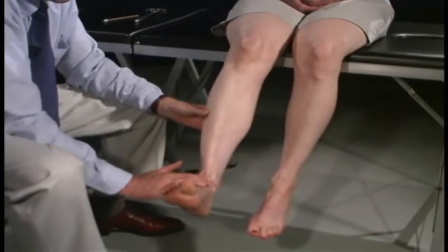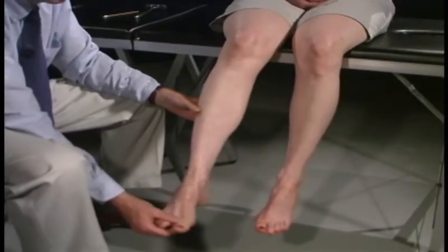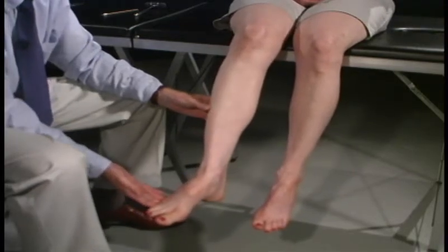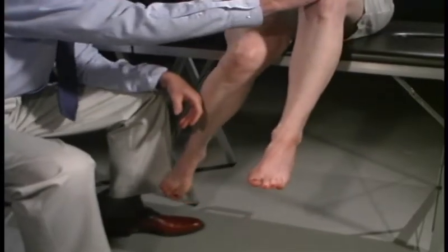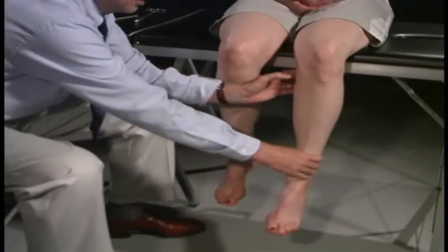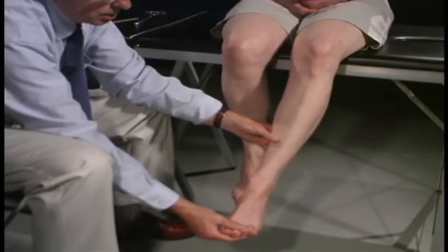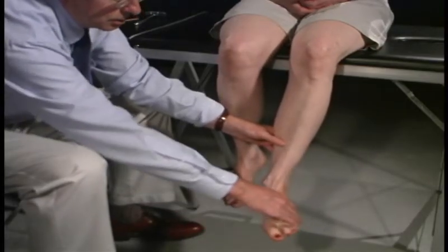Bring your foot all the way up — testing the anterior tibial, which would be L5. Now put your foot all the way down — that would be S1. Now position your foot down and in, push out — that's the posterior tibialis. And down and out — the peroneal muscles. We do the same on the other side: leg up, don't push it down; knee out; hold it — don't let me pull it out; foot and big toe up — don't let me push it down; now push down; position foot in — don't let me push it out; and push it in from out.